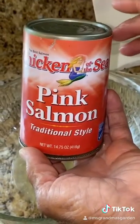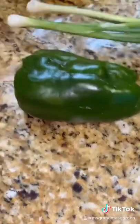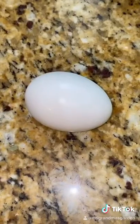You'll need salmon, salt, black pepper, cornstarch, bell pepper, and onion from my garden. And one egg.